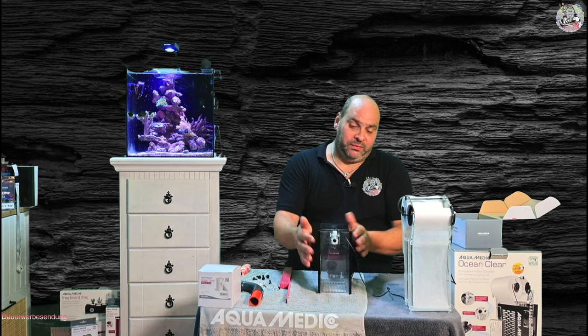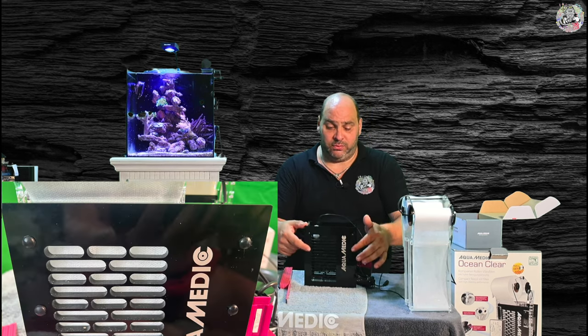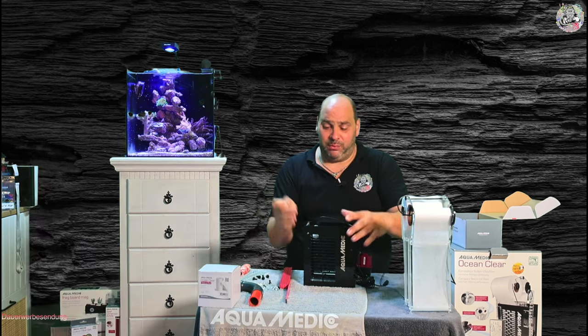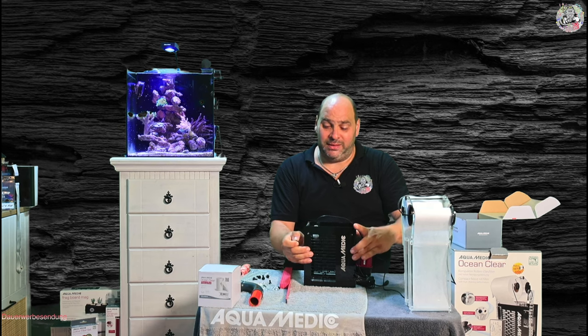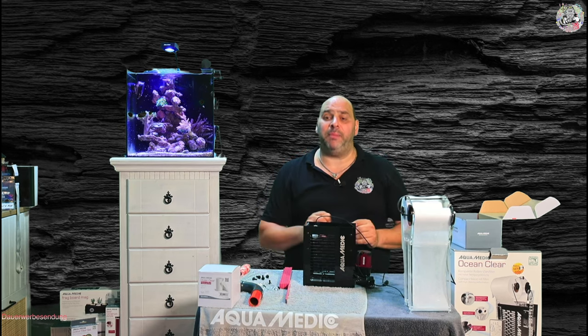Wir haben jetzt hier auf der Kopfseite Stopfen drin. Diese Stopfen sind wichtig – da müsst ihr darauf achten, dass die immer schön drin sind, weil damit verschließe ich im Endeffekt die Löcher, die ich nicht brauche.